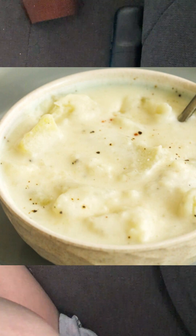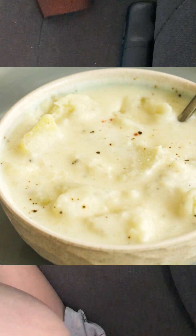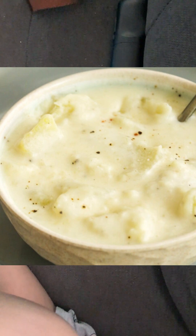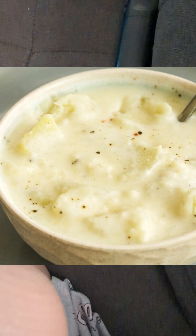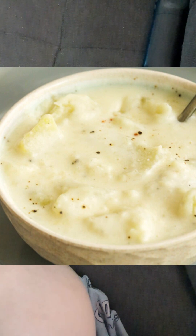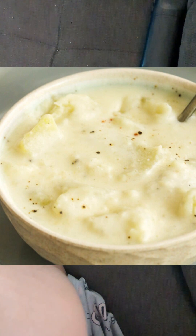Mix it until it starts to thicken — don't over-mix it. If it gets too thick, you can add a couple teaspoons of water. Then add the mashed potatoes into the mixture on the stove.